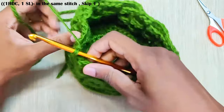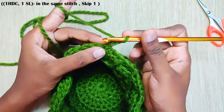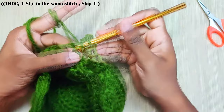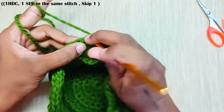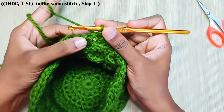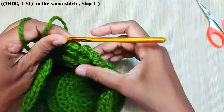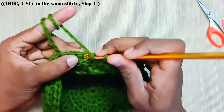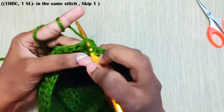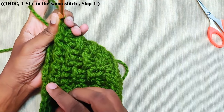Now for the last round, we will be working on the wrong side. Turn your basket and work from inside the stitches. Start with chain 2 — again this won't be counted as a stitch. Make 1 half double crochet in this stitch and 1 slip stitch in the same stitch. Skip the next stitch, and in the next stitch repeat the same: 1 half double crochet and 1 slip stitch in the same stitch. Repeat this all around, and once you reach the end make a slip stitch on this first stitch and weave in your yarn.